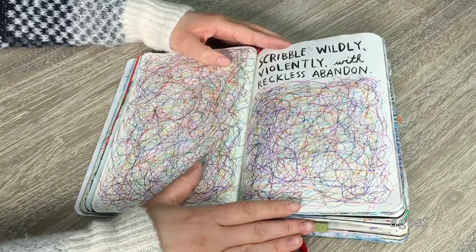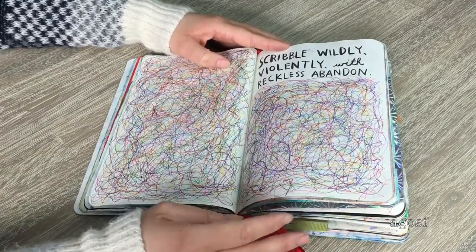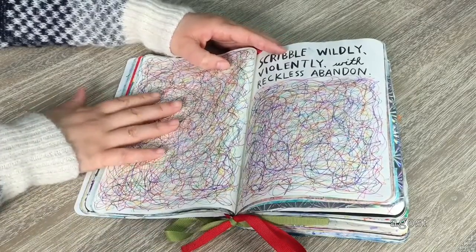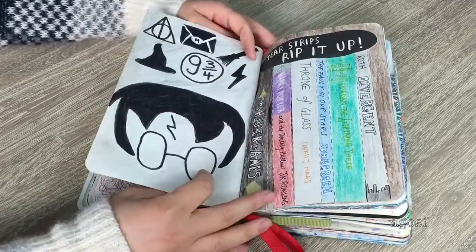The next page is called 'scribble wildly, violently, and with reckless abandon.' This was the most fun page to do definitely — and once I did this page, a couple of other pages I did scribbling too because it was so much fun. I just got my pens and scribbled away using so many different colors, and it's filled up with so many colors.